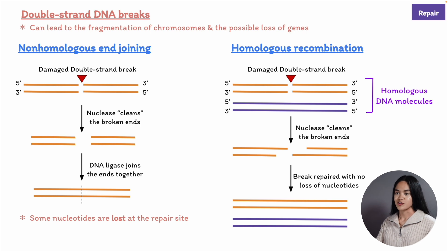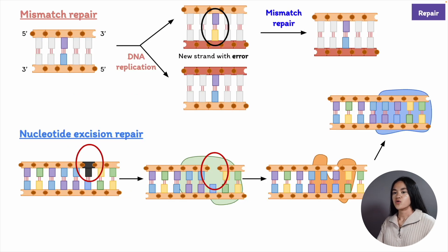Before we end this lecture, let's do a quick recap on DNA repair. Rare copying mistakes occur when they aren't detected by the proofreading process, and mismatch repair proteins fix this issue. Chemical reactions can damage one of the two DNA strands, and this is repaired by a variety of DNA repair enzymes that detect damaged DNA.